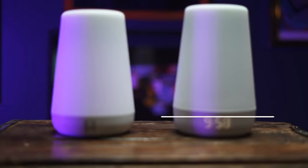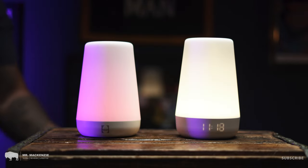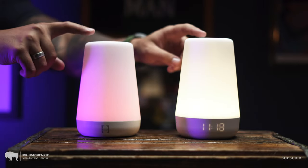Now let's talk about the Hatch Rest Plus. This is the newest model from Hatch — they're no longer called Hatch Baby, just Hatch, because they've branched out into several other areas including adult sleep machines. The Hatch Rest Plus retails for $89.99 on Amazon. The majority of features are the same: it still has the capacitive touch ring on top, the same pre-loaded soundscapes, and a customizable combination of colors and sounds you can control through the app.